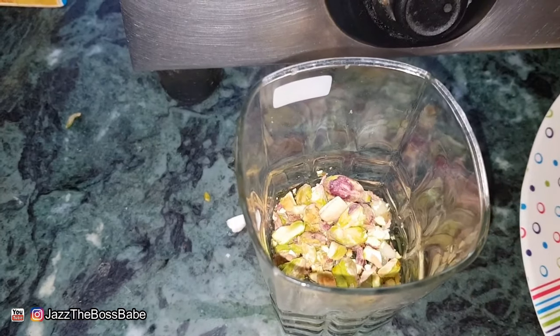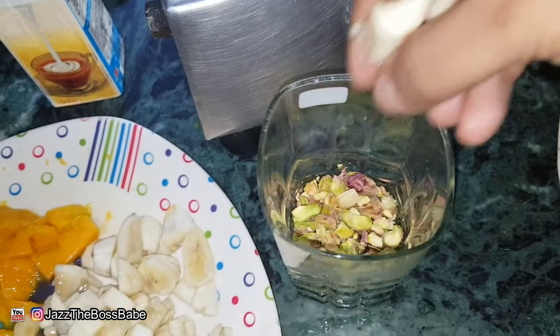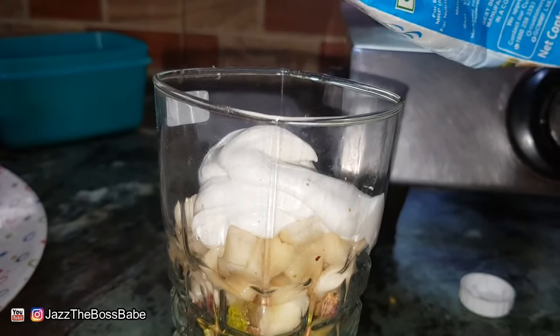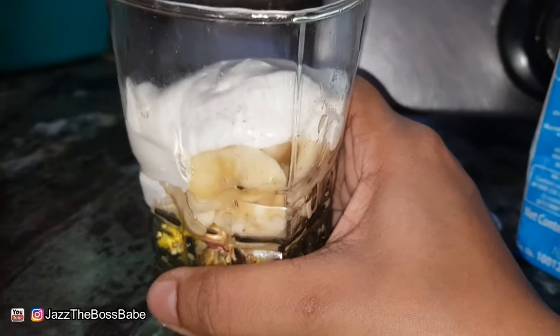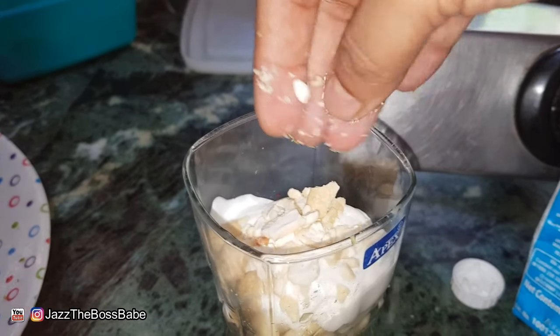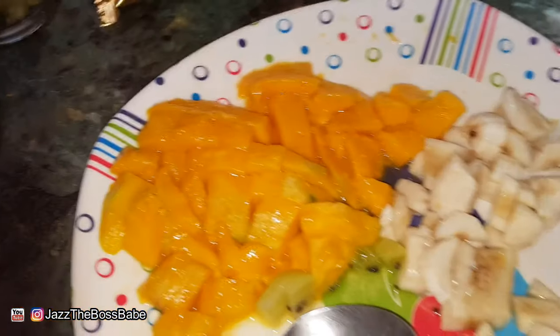I'm using Amol cream to give a solid base to the white layer, then I gently tap it and let it settle down. On top of that, I'm adding some of the cashews which I have grated finely. Now comes the topmost layer.